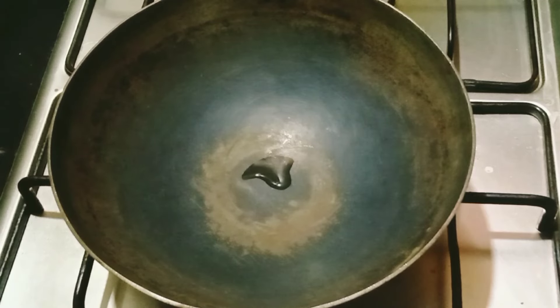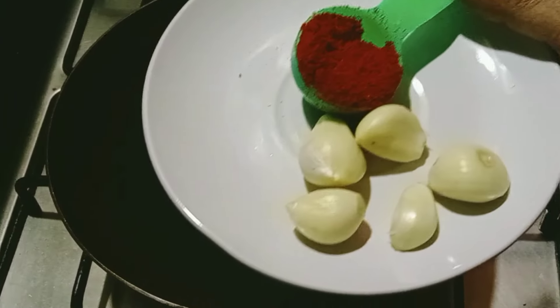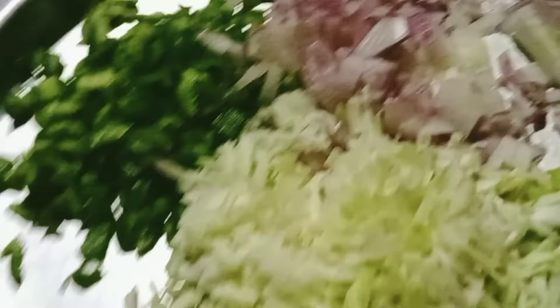After I add a deep fat, I am going to add 1 tablespoon of garlic rice. We will also add capsicum to make color.